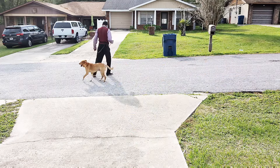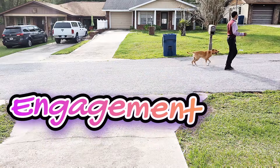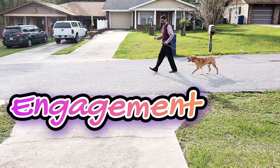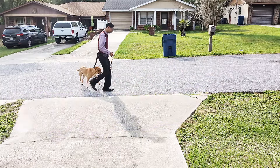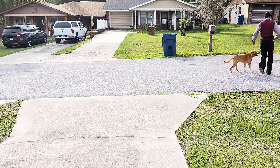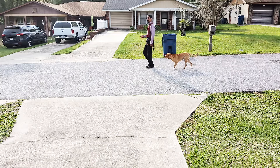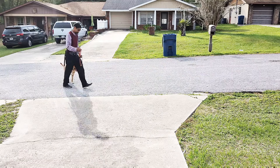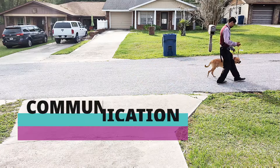Another important component is engagement. Not only do I want them focused on me, but I want them ready to interact with me at any given time. That's why one of the things I'm doing here is when I turn and go in the opposite direction, instead of turning around, I'm actually walking backwards. I'm putting them into a position where now we're engaging with each other.